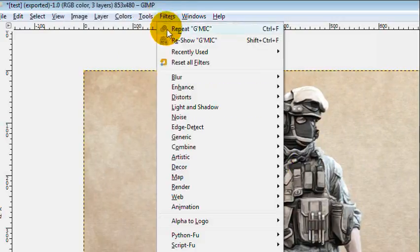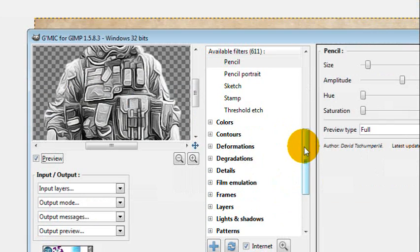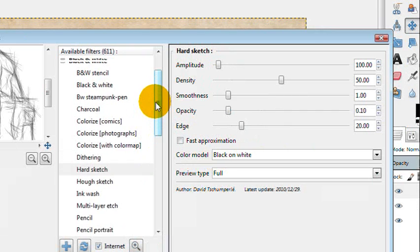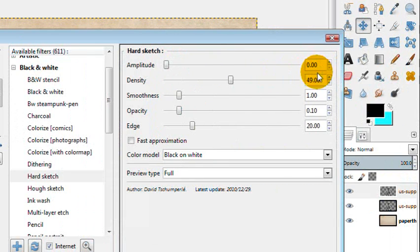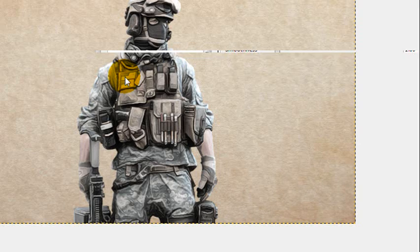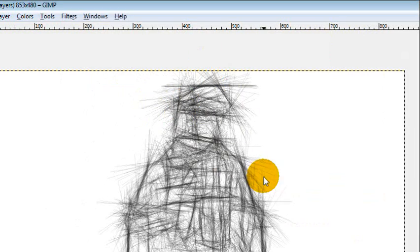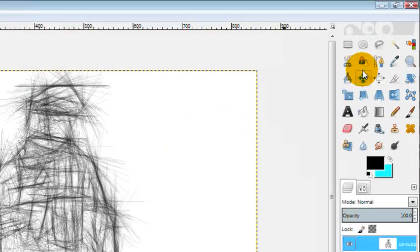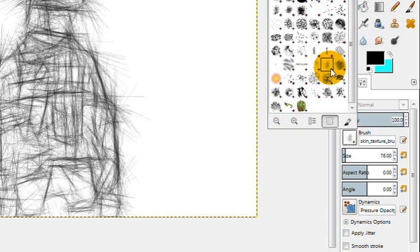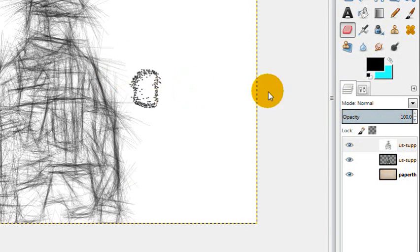Duplicate the layer a second time, go to Filters, and re-open the G'MIC filter. This time, rather than Pencil, click Hard Sketch and make sure it's set to black and white. Yours should start there by default. The amplitude should start at 300, so go ahead and use 300 or adjust as you feel necessary. That's what 300 is going to look like. Now select the eraser tool and select the brush that you downloaded. Use the bracket keys to change the brush size without going back to tool options.